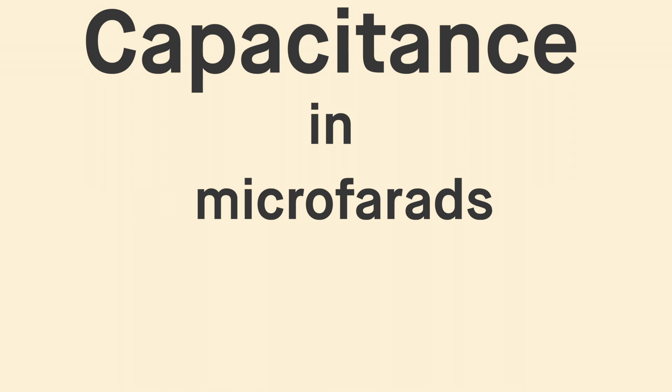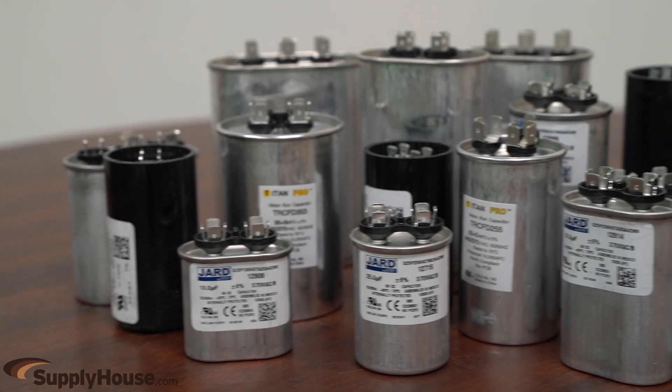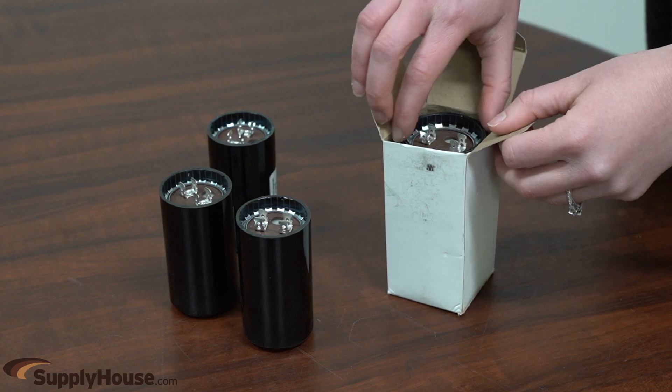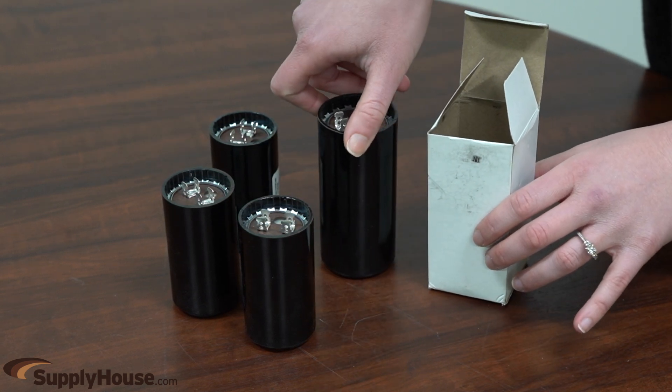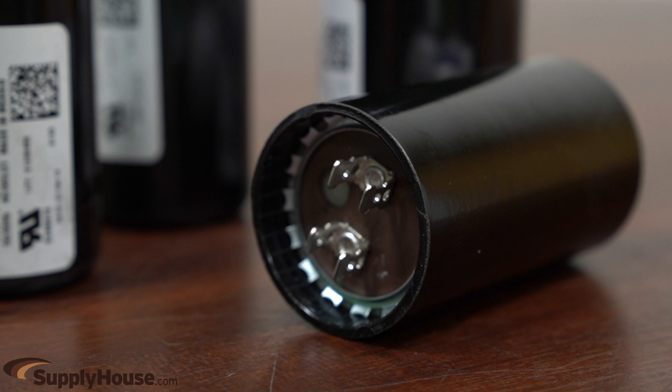Micro-farads are abbreviated and listed as UF or as MFD. Motor capacitors come in three types: start, run, and dual run. These motor capacitors are used in single-phase induction motors. Start capacitors briefly increase motor starting torque and allow a motor to be rapidly cycled on and off. They are designed to be used for only a fraction of a second. They quickly get the motor shaft turning and are then automatically disconnected from the motor circuit.